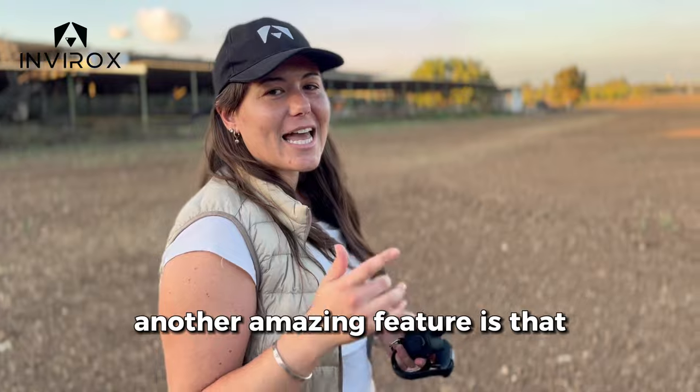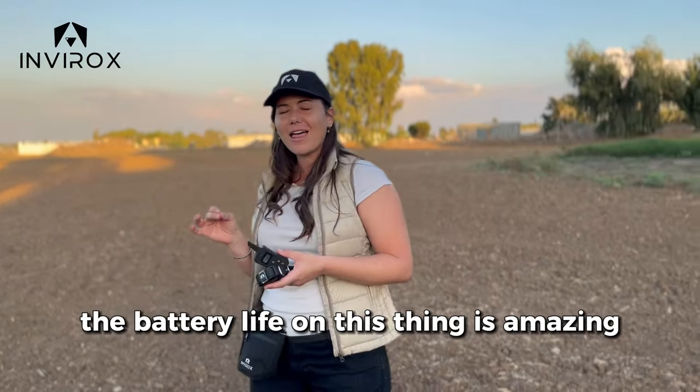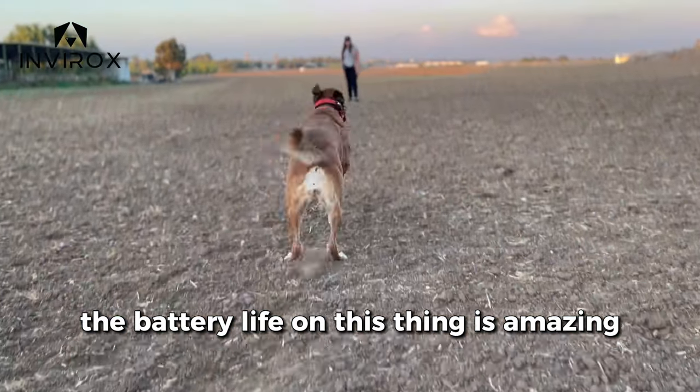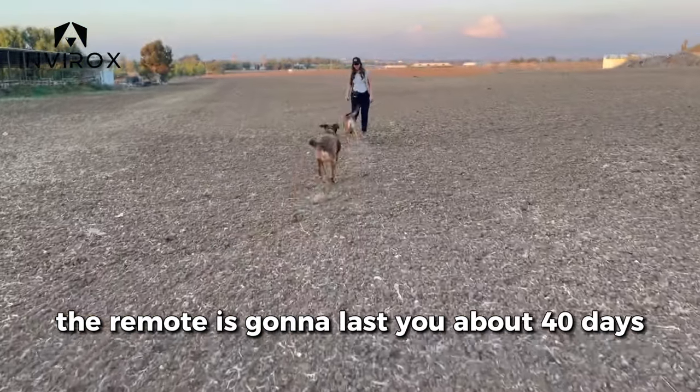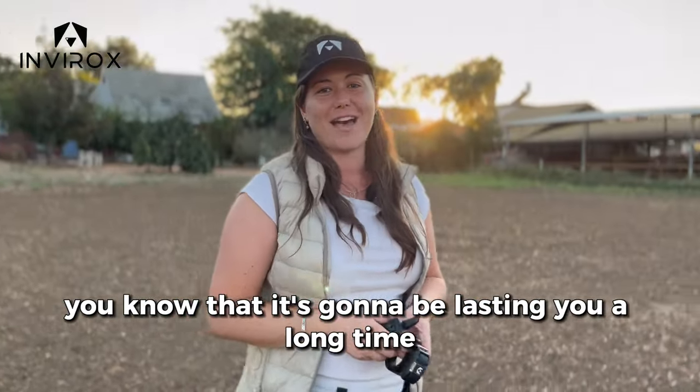Another amazing feature is that you're going to be able to operate this collar at three-fourths of a mile. And on top of that, the battery life on this thing is amazing. The remote is going to last you about 40 days, the collar 15, depending on your use — it's going to be lasting you a long time.